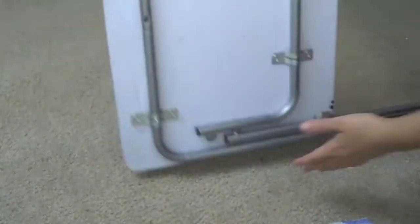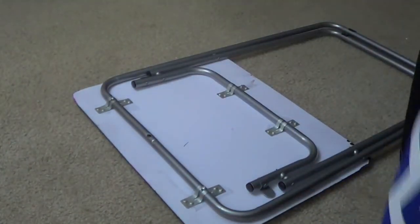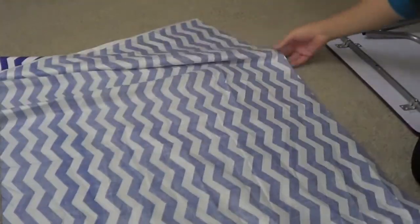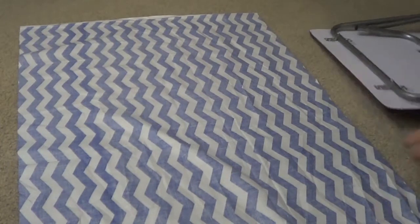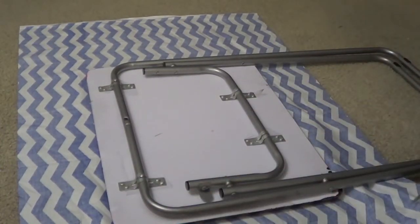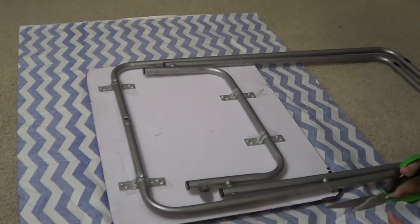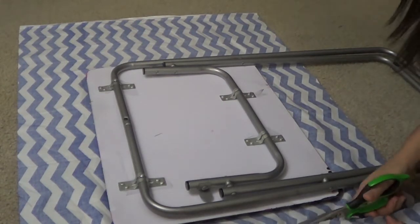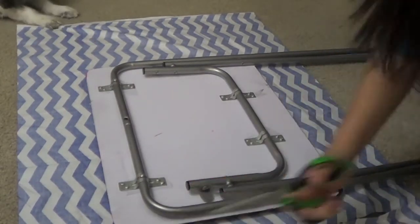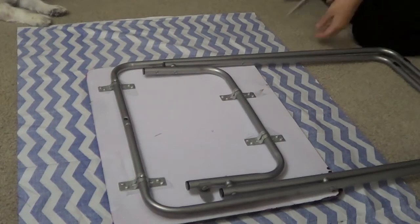Once it is completely dry — and I mean completely dry, 100% — you are just going to lay the fabric out. As you can see there is a lot of fabric compared to the table space, so I am just using the scissors and trimming it down so it is a little bit easier to glue. Say hello to my doggy — he decided to join me during this project!